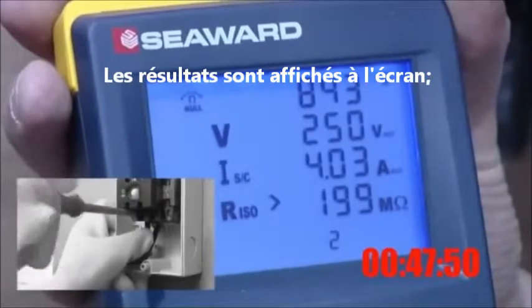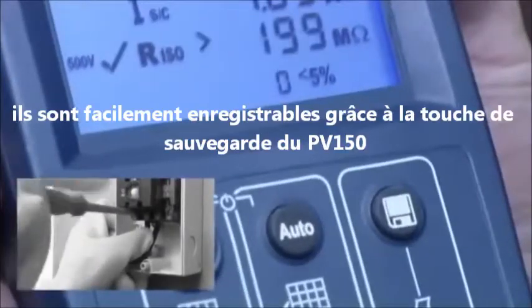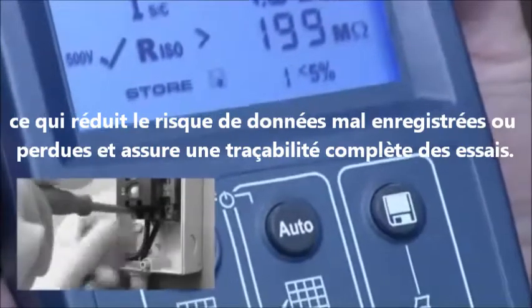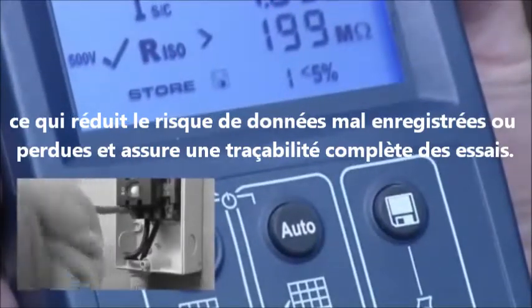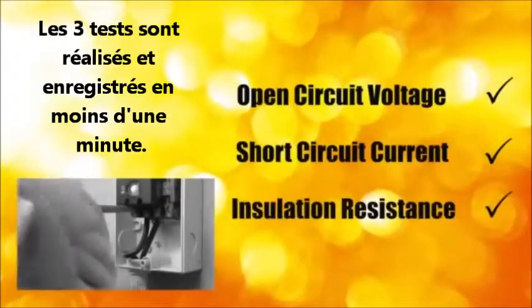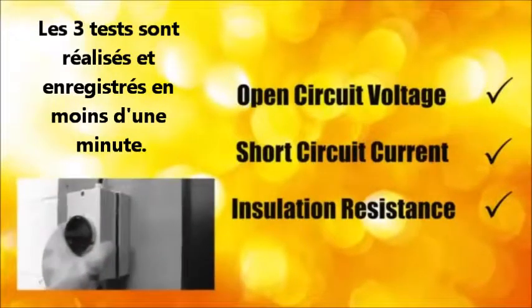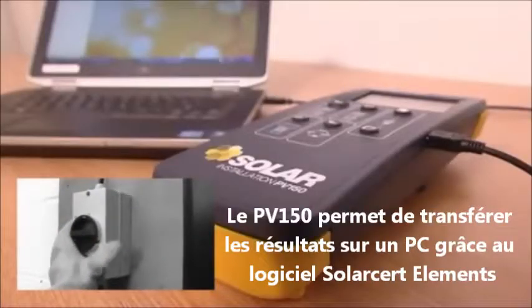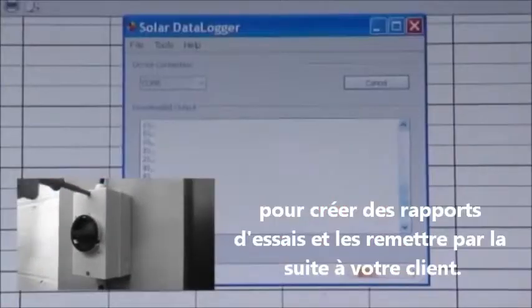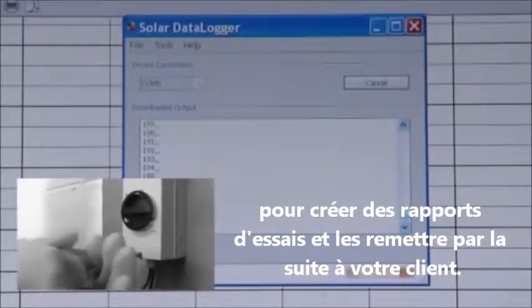The results are displayed on the screen. Results are easily stored by pressing the save key on the PV150, removing the risk of incorrectly recording results or even losing them and ensuring complete traceability of testing. That's three tests conducted and the results recorded in under a minute. The PV150 enables results to be downloaded to a PC using SolarCert Elements software to create test reports and compile client handover packs.